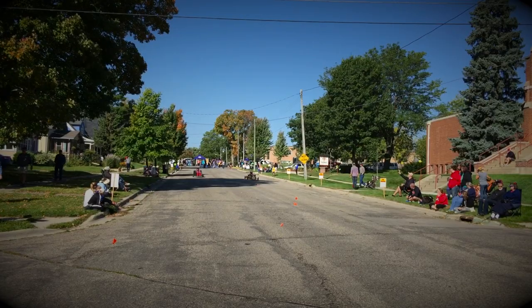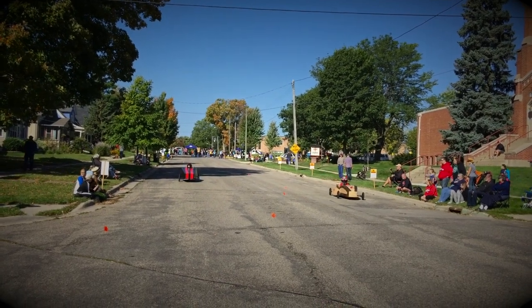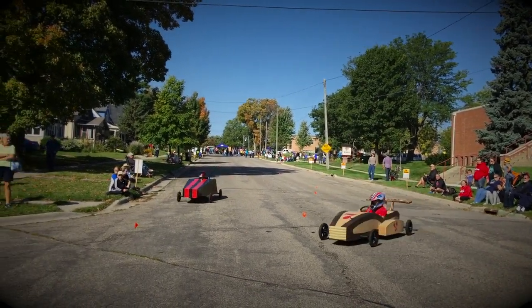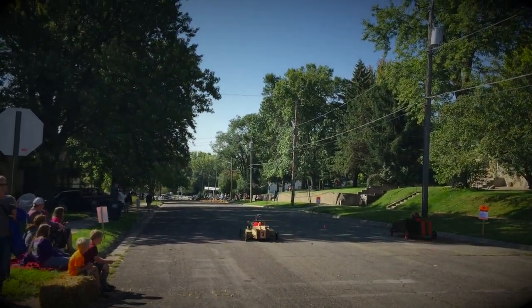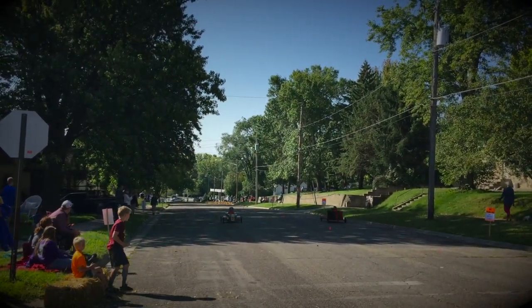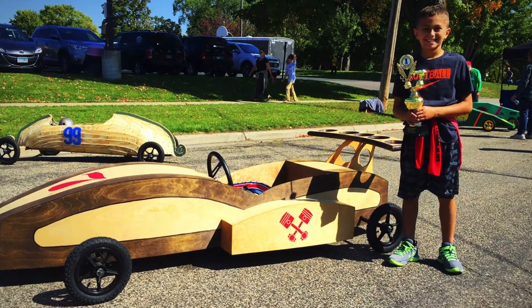And then finally, race day — we had a blast. They had an adult division, so I got to race it in that, which was really a lot of fun. And here's my son racing in his age bracket and it did great. We ended up taking home the trophy for the best looking car, so that was a little reward for him too.